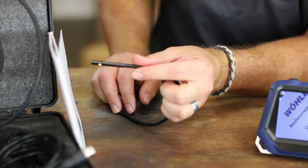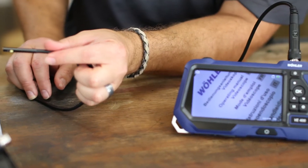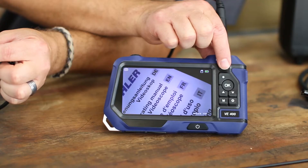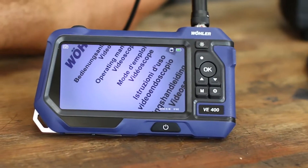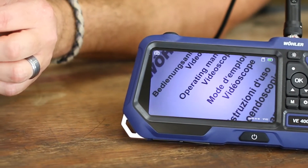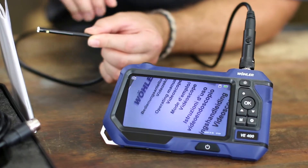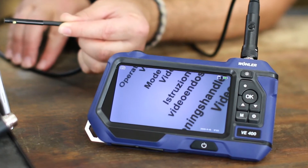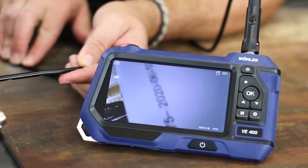You absolutely cannot beat the quality image that we're getting right here. And now we have the LED lighting to go with it if you're in a dark space with tight constraints. I'm going to show you how small these words look — it has an absolutely impeccable picture. Going without lighting, you still get a very crisp and clear picture.